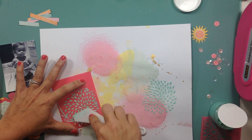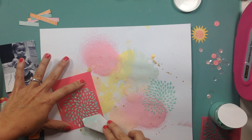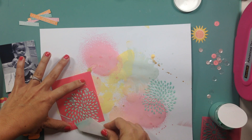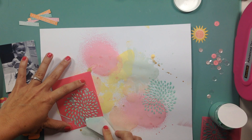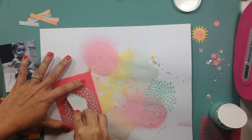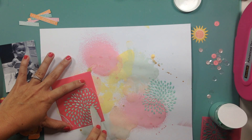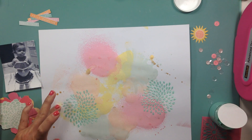I ended up using Shimmer Dazzlers in 'See You in the Morning' — I love that color. I also have the Shimmer Textures in Petunia, which is the same color but textured. I'm just making it symmetrical, having one on each side so that way the photos can nestle in between.